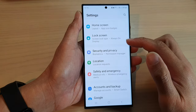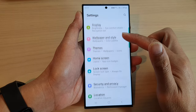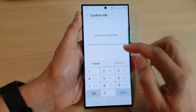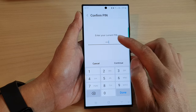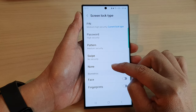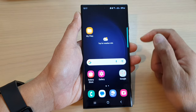In the settings page, scroll down and tap on lock screen. Now in here, tap on screen lock type. Put in the current PIN, password, or pattern lock to unlock this page, then tap on the continue button. Now in here, select none, and then tap on the home button to go back to the home screen.